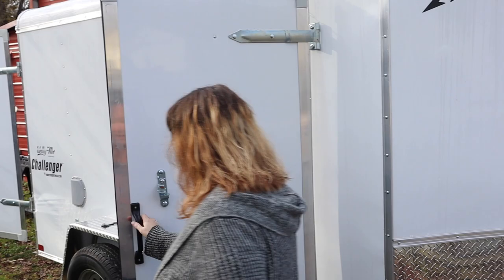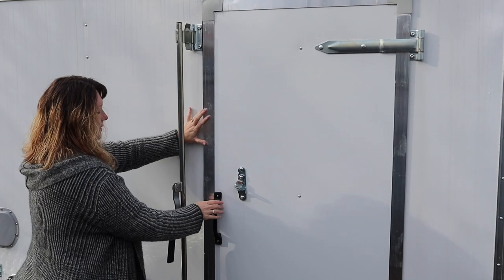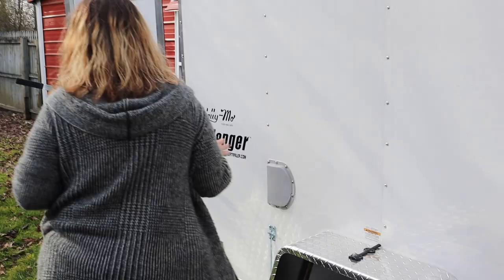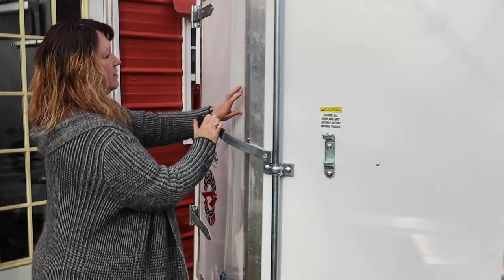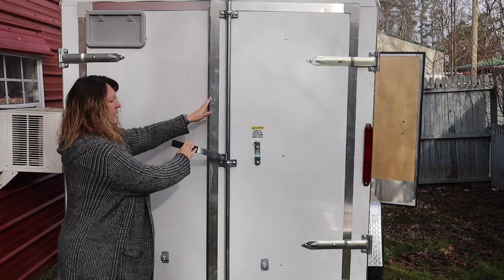It has the side door on it, and we are going to change out the lock on here so that nobody can actually lock us in. So let's walk around to the back. We got the one with the barn doors. You can get the one that has the doors that come down and you'd have a little patio area, but I like this because of what we're going to be doing.